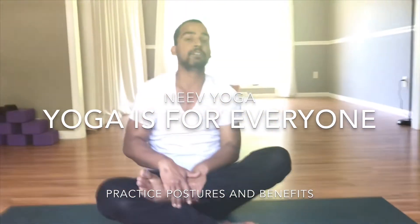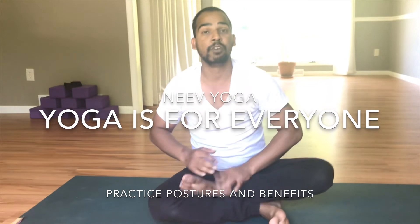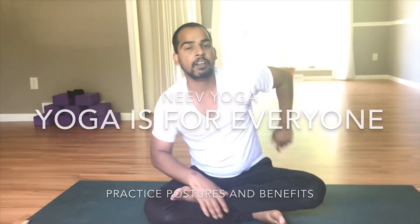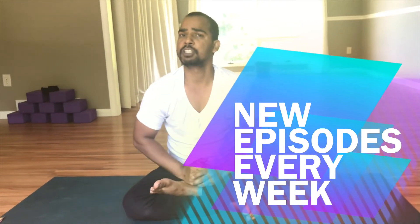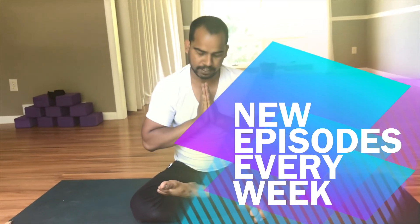So the bow pose is so much beneficial for our abdominal organs, for our back, for the opening of our chest, and there are so many more benefits which we will discuss in the next video. Till then, thank you for watching us. Namaste.